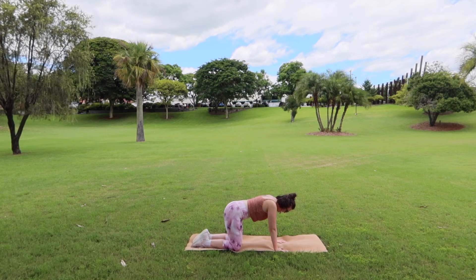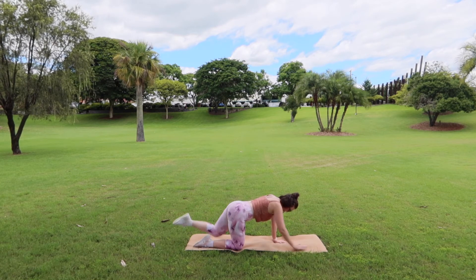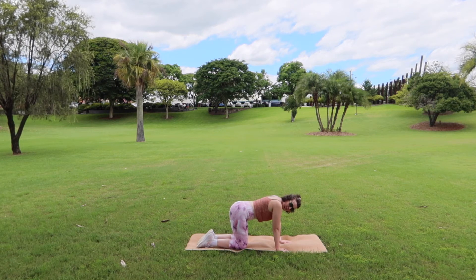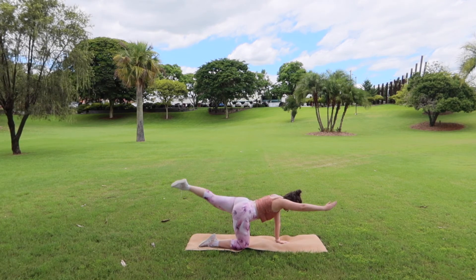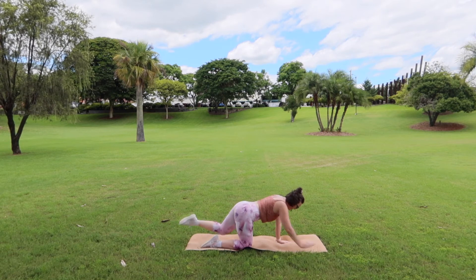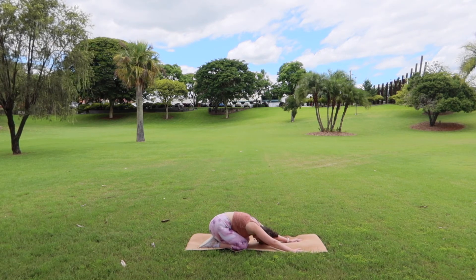We're going to go through a little bird dog series. Right hand and left leg come out at the same time, then drop it down. Swap sides — left hand, right leg. And swap. A little tip: we want to try and keep our torso as still as possible. Our gaze goes straight down to the mat so our neck stays in line with our spine. Think about an invisible boiling hot cup of tea sitting on your back — keep that torso nice and rigid so you don't spill it. A little trick at home: pop a small cushion on your back and try to balance it. We've got three more each side, and two, and last ones each side. Dropping back down into child's pose, reaching those hands as far forward as you can for another five, four, three, two and one.